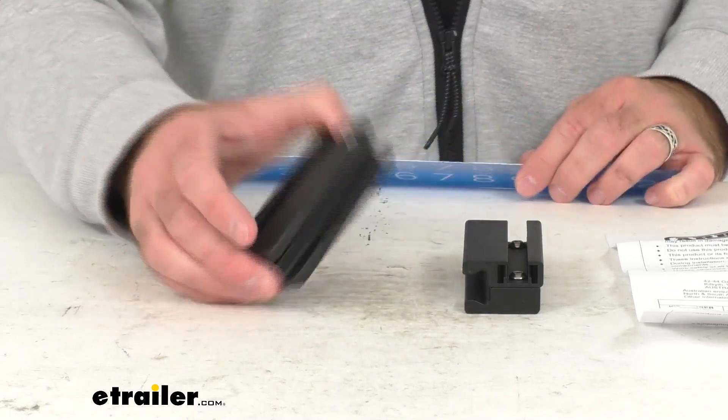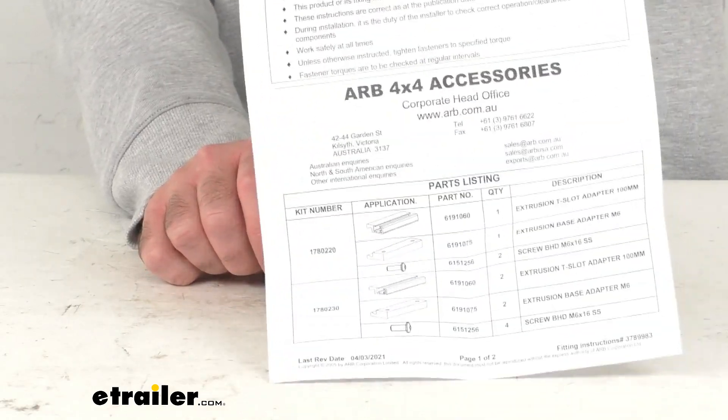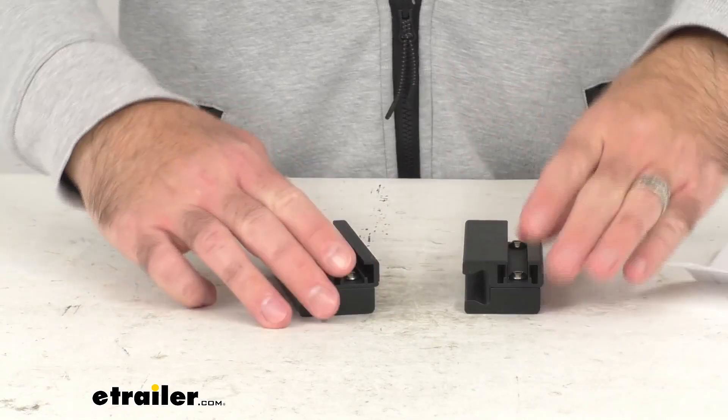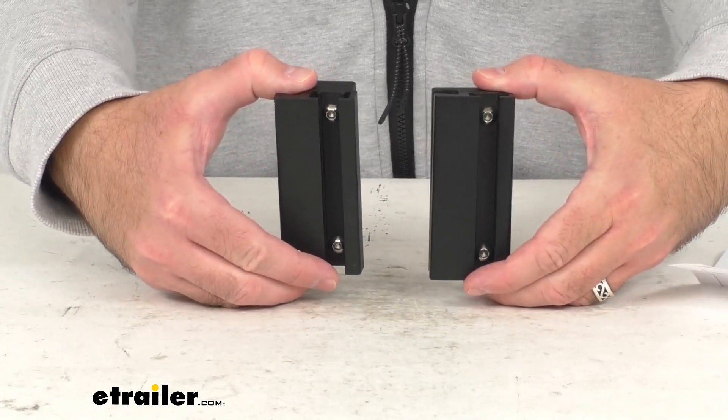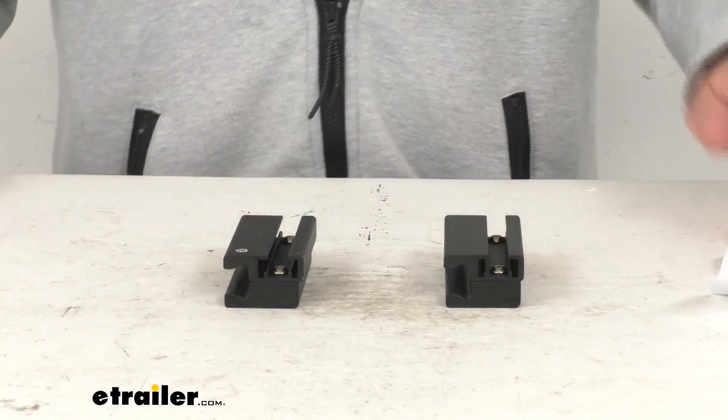You are going to receive these two adapters, along with instructions to walk you through the installation process. And that's going to wrap up our real quick look today. I do hope that it was helpful for you. Again, my name is Andy — thank you for joining me.